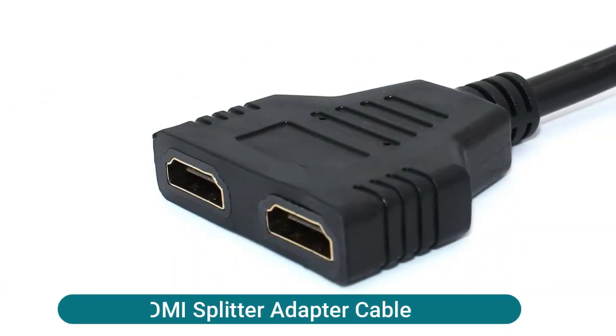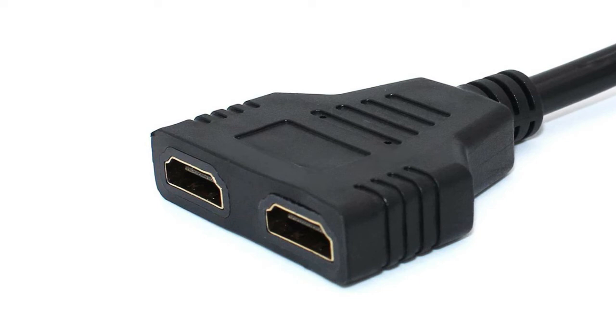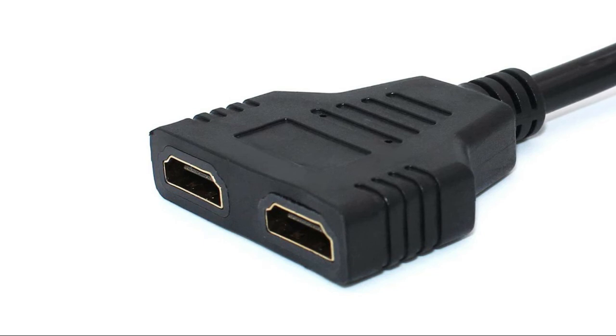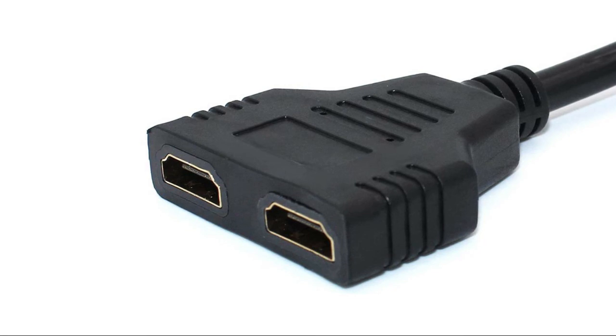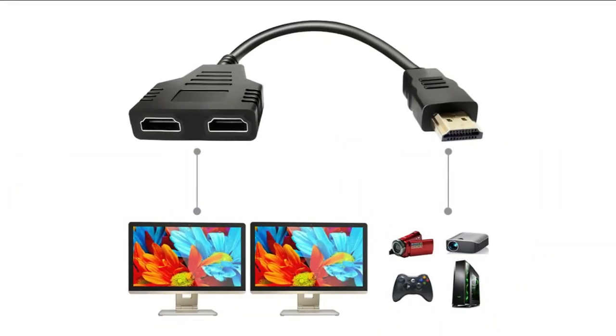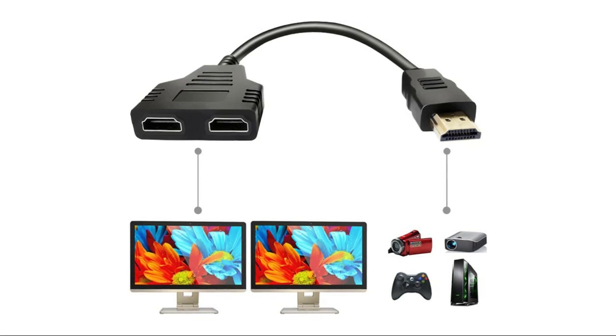The HDMI Splitter Adapter Cable also operates as a signal router. With TVs in two separate rooms, simply switch one off and the other on to route the signal. It allows connection of HDMI devices with built-in HDMI ports, such as HD TVs, PlayStation 3, upconverter DVD players, LCD monitors, and projectors.